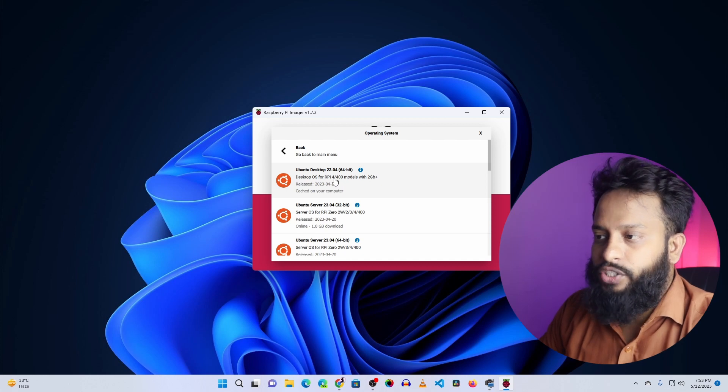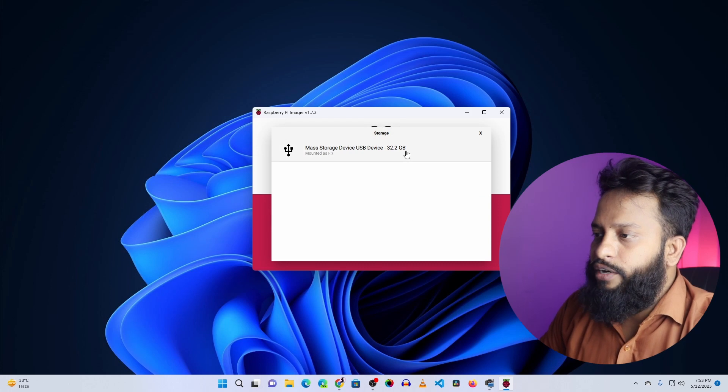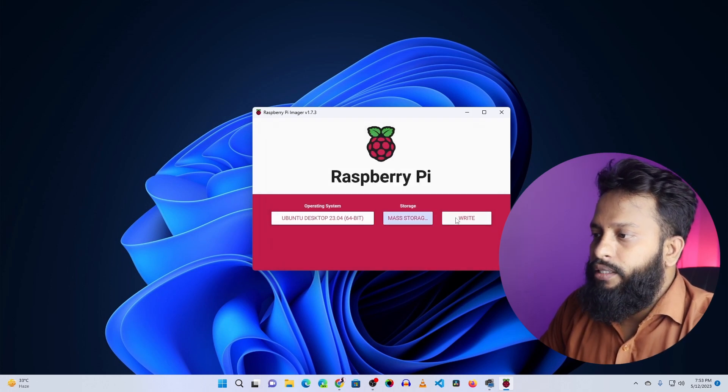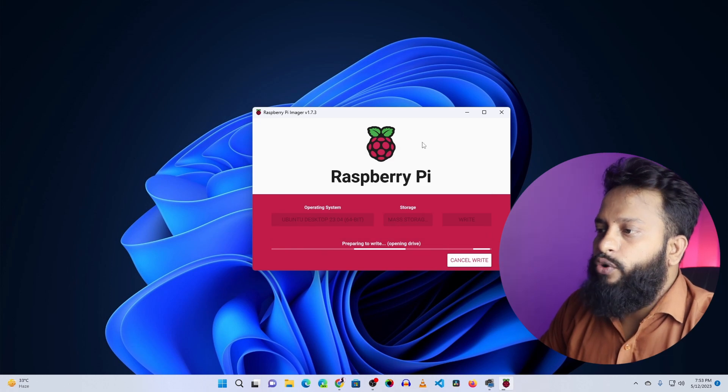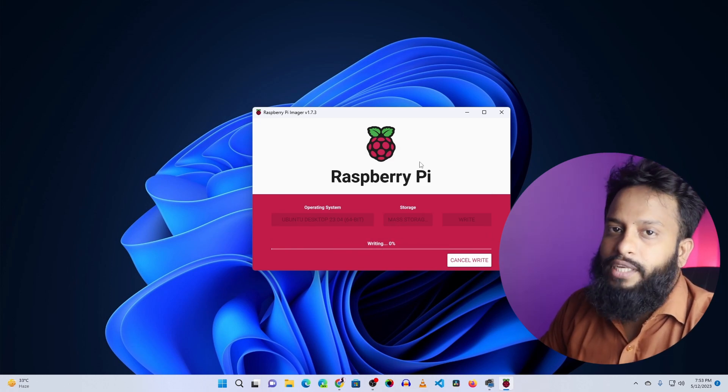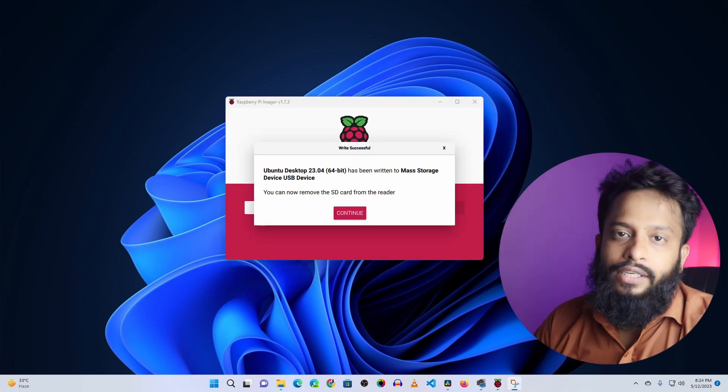Then click on 'Choose Storage' and select your SD card, then click 'Write' and confirm with 'Yes'. The software will now flash the Ubuntu-based Linux operating system for Raspberry Pi onto our SD card.